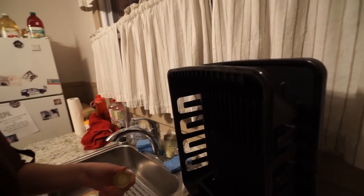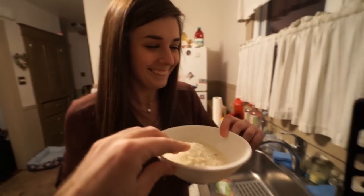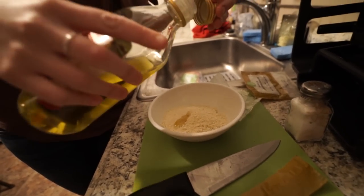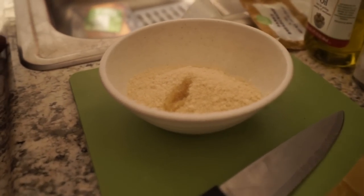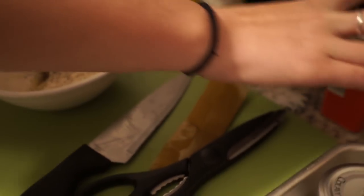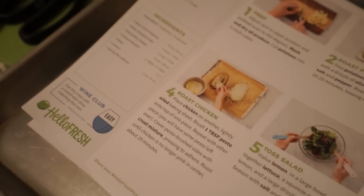Smell it! And a drizzle of olive oil, not salt, and pepper. Perfect. And mix. And then we'll move on to step four.